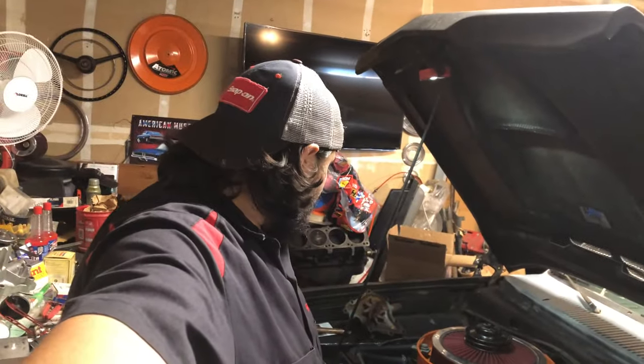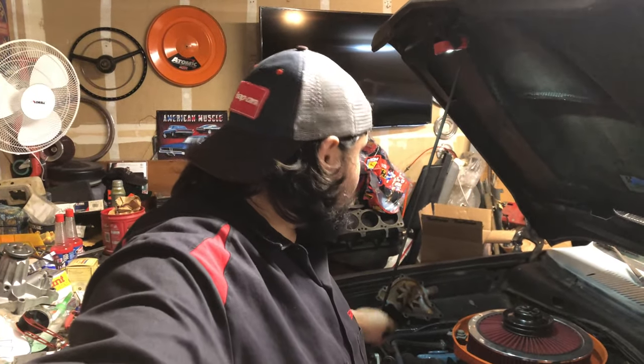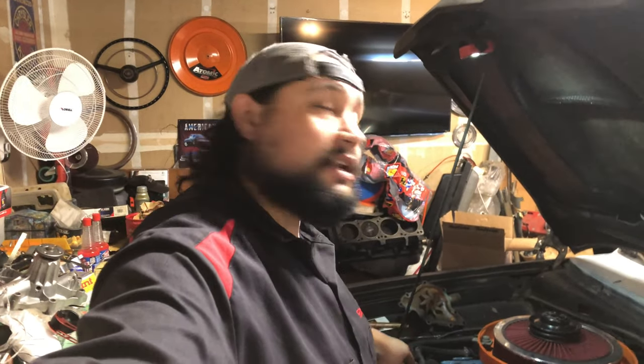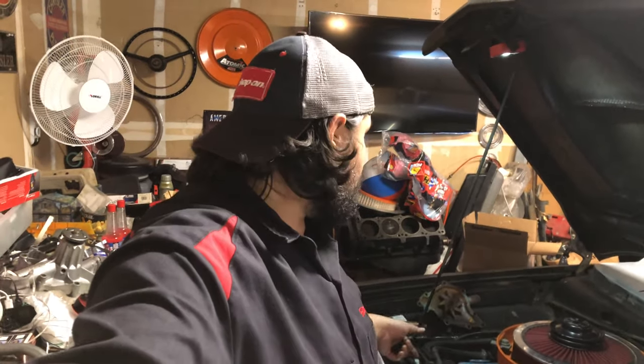Welcome back to the channel — today's the big day we finish up the cooling system on the Cuda. I went to the hardware store earlier and bought a bunch of hardware — bolts and stainless steel stuff so it doesn't corrode over time. I also got more coolant. Right now I'm going to replace the temp sensor first, since I'm putting in different gauges and it needs a different kind of sensor. Much easier to do now with no fluid in the vehicle.